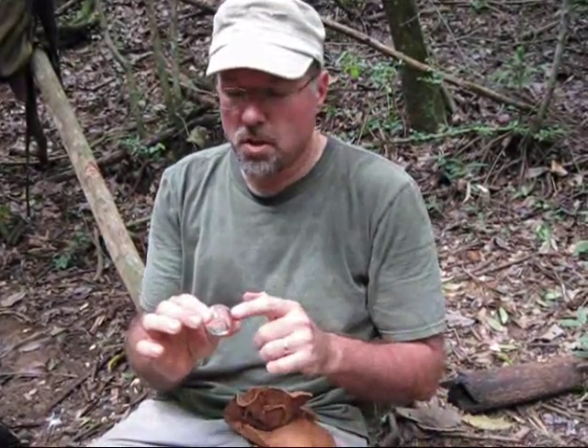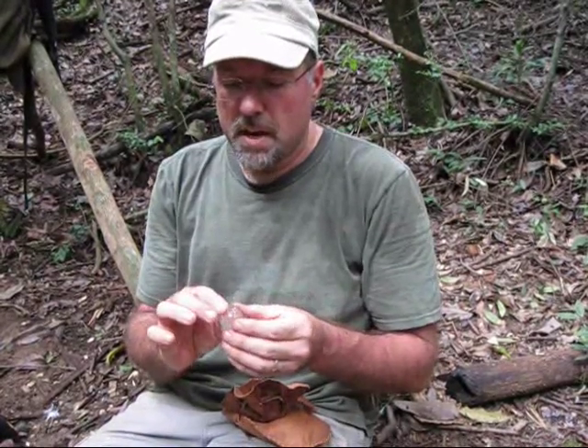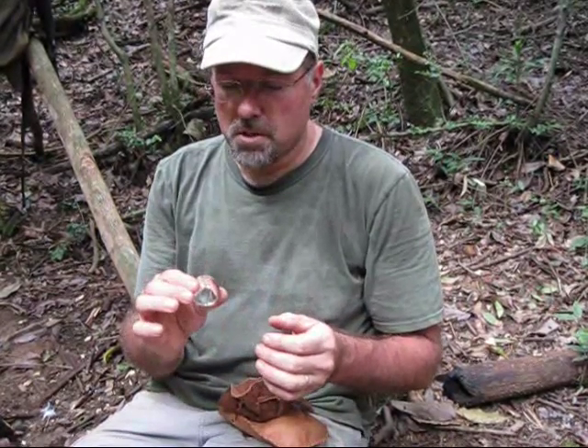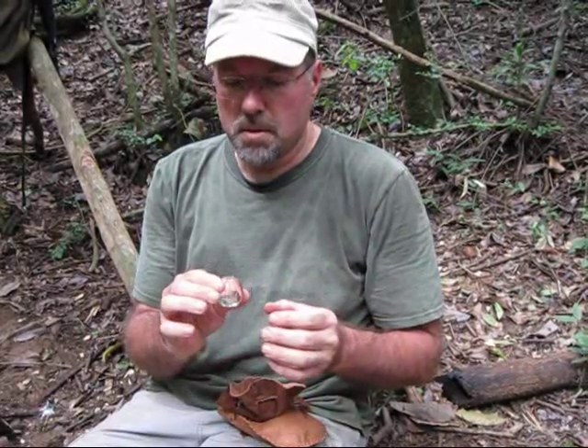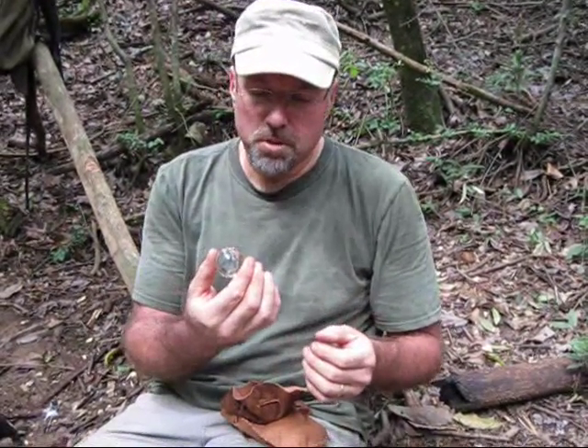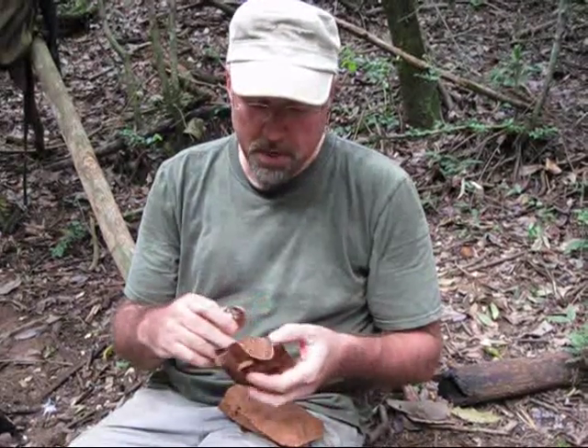This will light char cloth, it will light tinder fungus — anything you can light with a lens, you can light with a crystal sphere. I bought this in the town of Ouro Preto; it cost me a few dollars, but they're not expensive here in central Brazil. I just thought it was a unique way to make a fire, seeing as quartz is produced locally, so I figured I would include one in my kit.